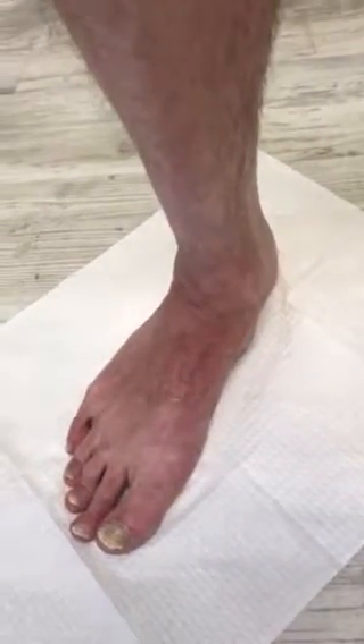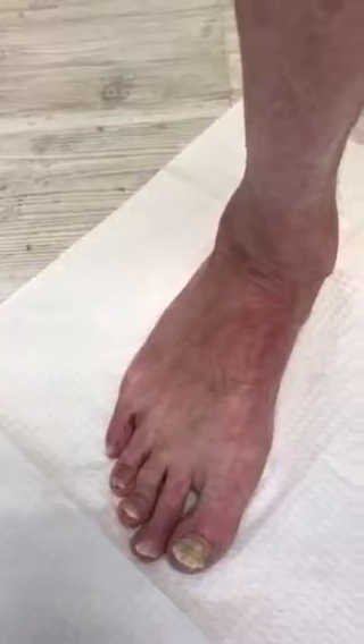The patient underwent flat foot reconstruction two and a half years ago by a different provider. As we can see, the forefoot and hindfoot are completely misaligned. We can see how the ankle is moving forward, as well as the knees rotating and compensating due to a tight Achilles. The arch is collapsing as we can clearly see.